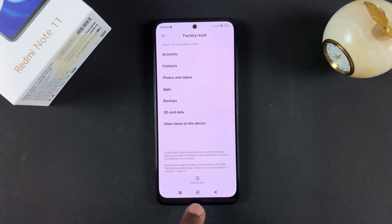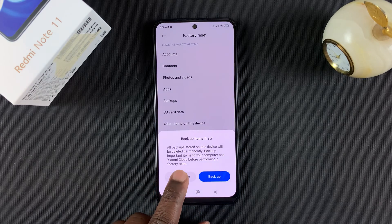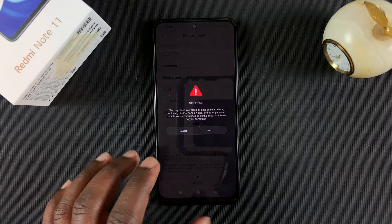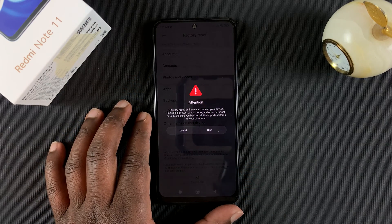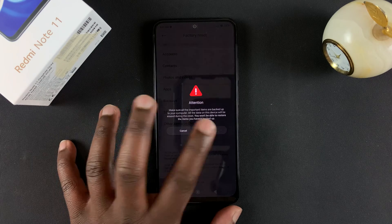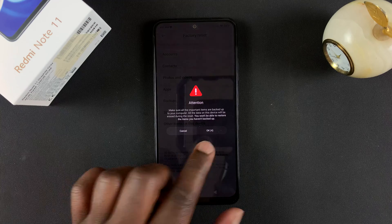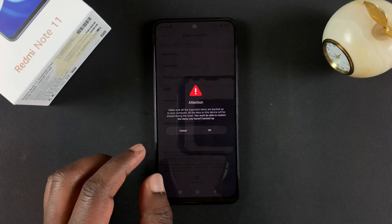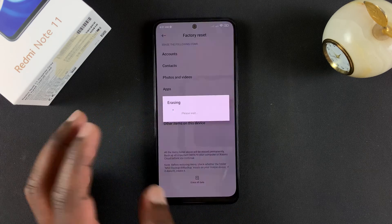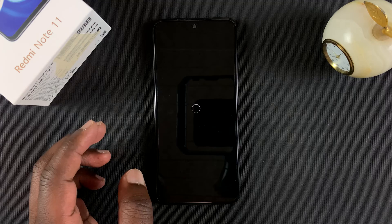At the bottom of that page, you should see Erase All Data. Tap on that and then confirm by tapping on Factory Reset. You'll get a warning telling you a factory reset will wipe out all the data on your phone. Tap on Next, and then you get another warning with a timer. Tap on OK, and once the timer finishes, that will begin your factory reset process.